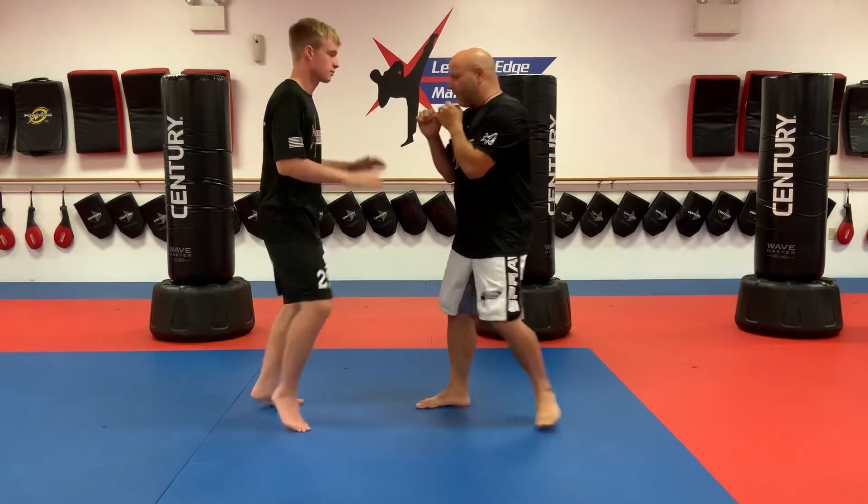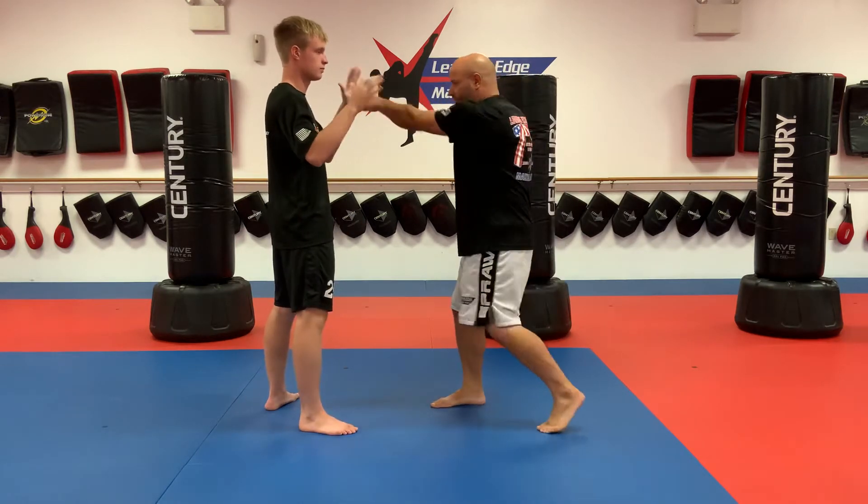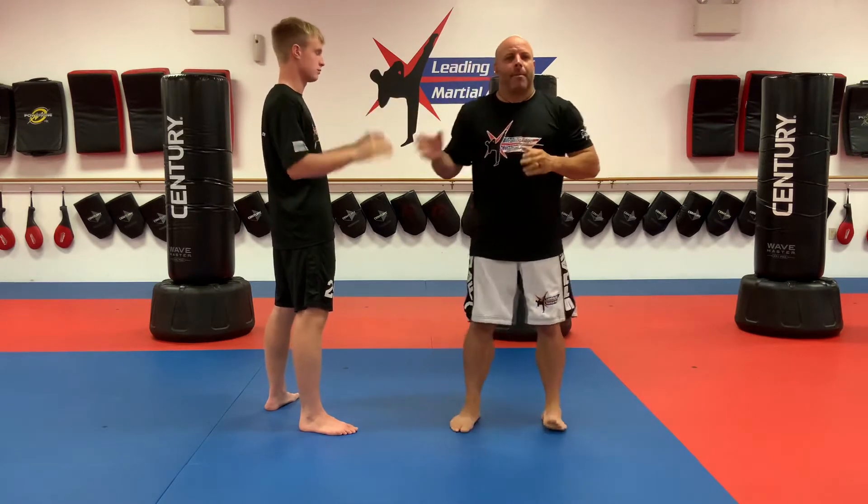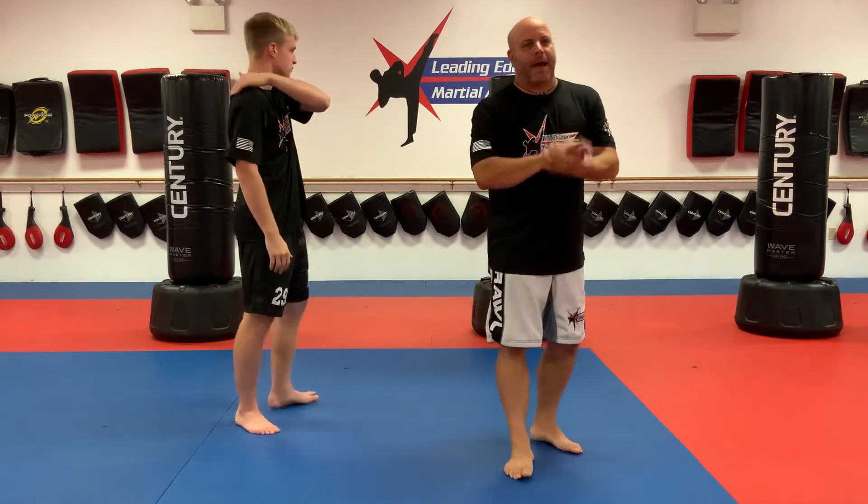I'm going to do a minute straight on this side and a minute straight on the other side — a minute straight on both sides. Pause the video and come back when you guys are done.